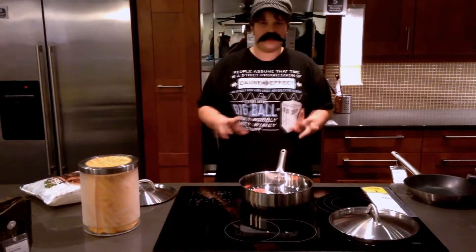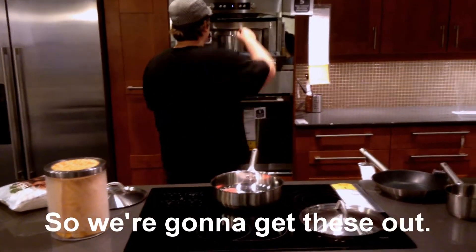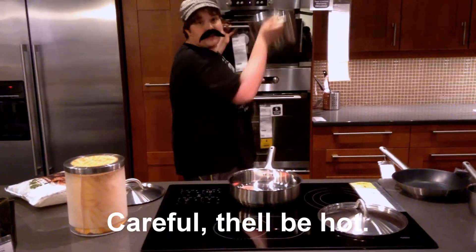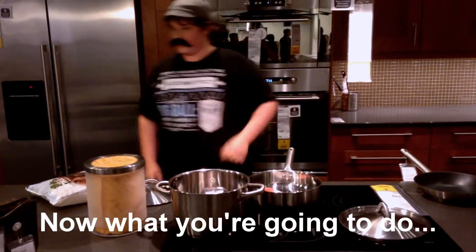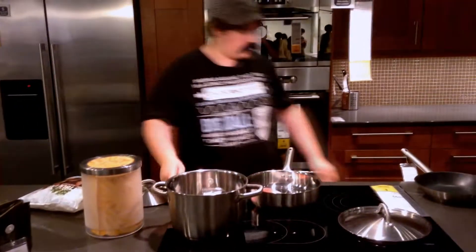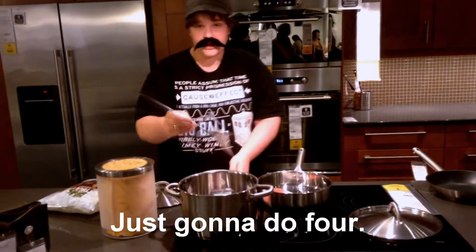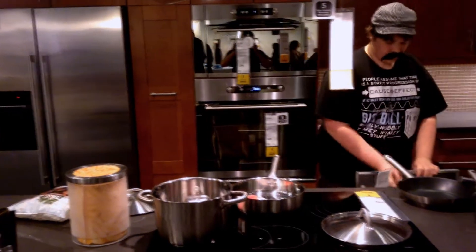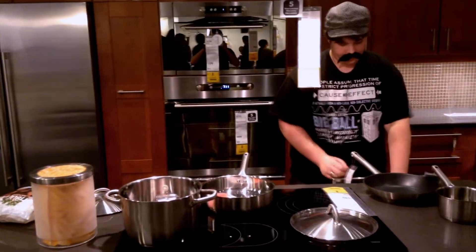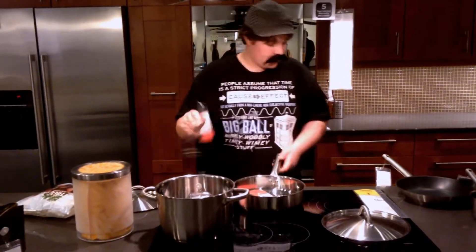We'll leave it for a couple minutes. Now our meatballs should be done. Let's get these out. Put them on the stovetop near your noodles. Now what you're going to do is grab a bowl and put your meatballs in with a spoon, like this. I'm just going to do four. There we go.